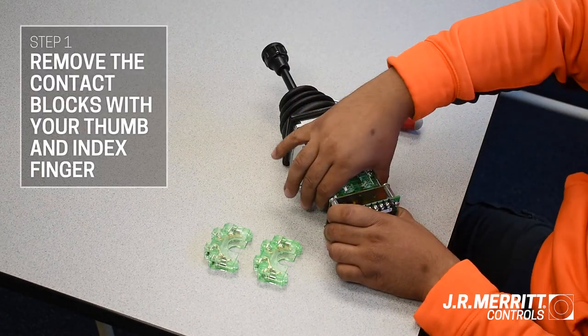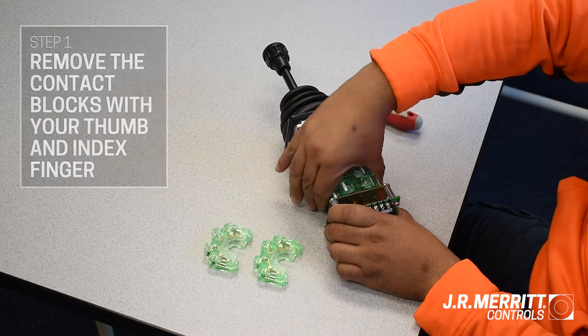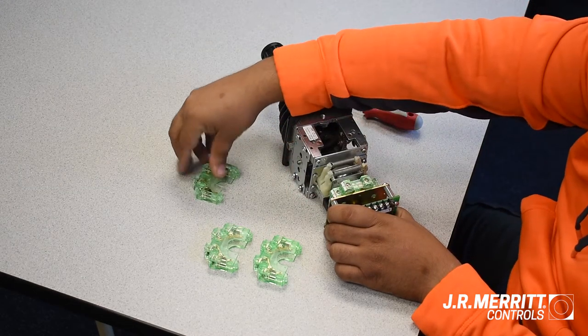Grab both sides of the contact block using your thumb and index finger and pull the block up and to the left or right side. The block should pop off fairly easily.